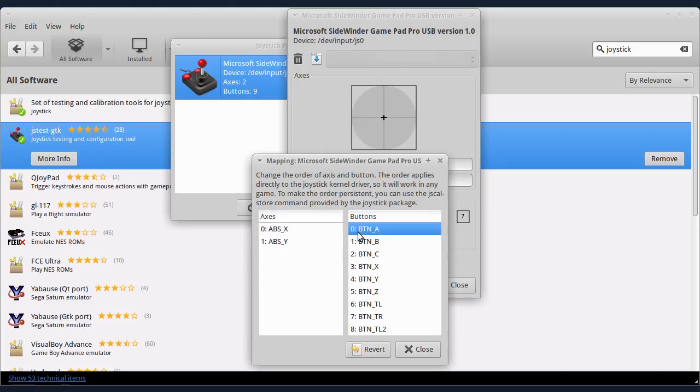U mapiranju možete da vidite kako su mapirani i tasteri. Ovde imate ose: osa 0 je X osa, dakle za levo-desno, a osa 1 je Y osa za gore-dole. Ovde kod tastera vidite — ovaj kontroler ima 8 tastera. Taster 0 je označen sa slovom A na kontroleru, i tako dalje. Ima taster A, B, C, X, Y, Z, prednji levi, prednji desni i jedan gornji taster.